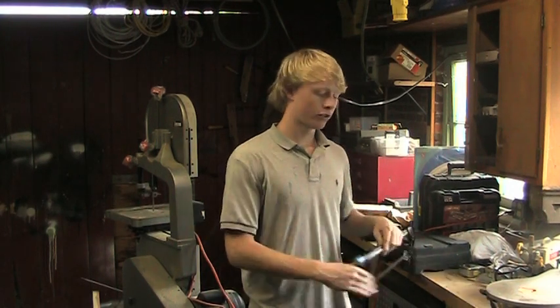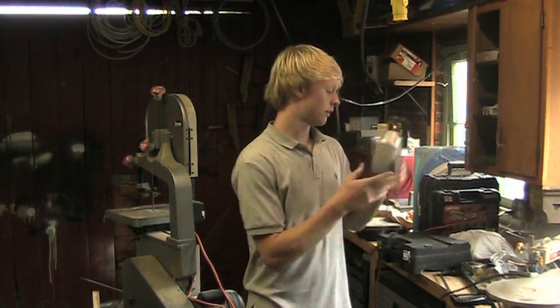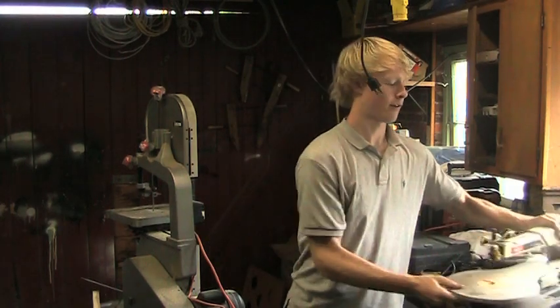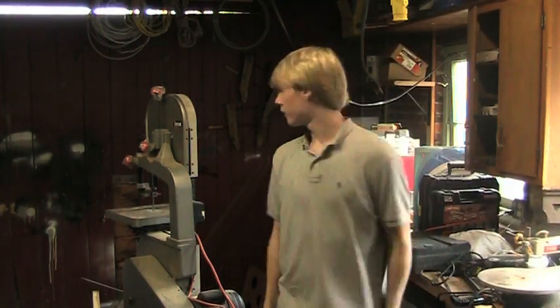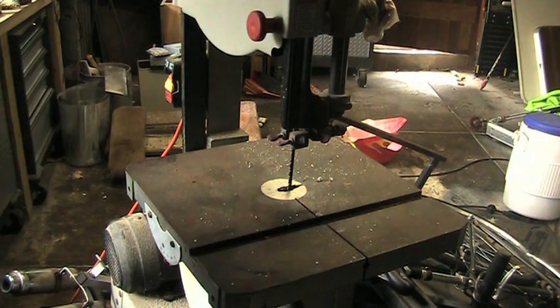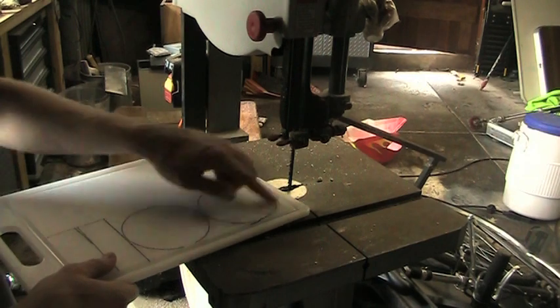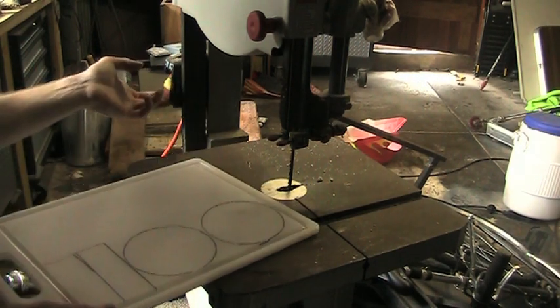You're going to need some tools for this job. You can use a hacksaw, a jigsaw, a scroll saw, or what I'm going to use today is a bandsaw, which will cut through these sliding pucks really easily — the cutting board is probably a little bit easier to cut than wood. If you have a tool like this at home, make sure you know how to use it or have someone help you. I'm not responsible if you injure yourself. We have our cutting board here with our slide pucks drawn out — let's cut them out.